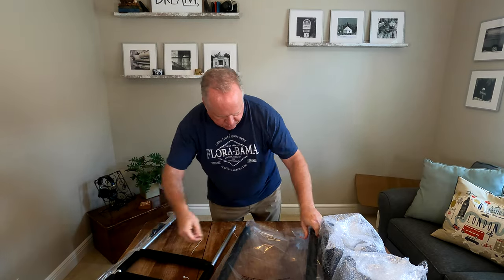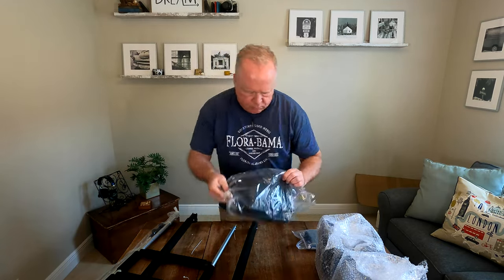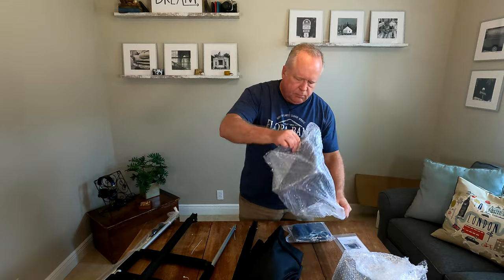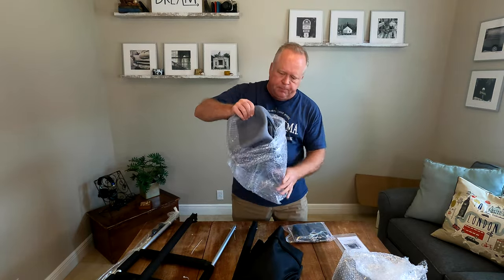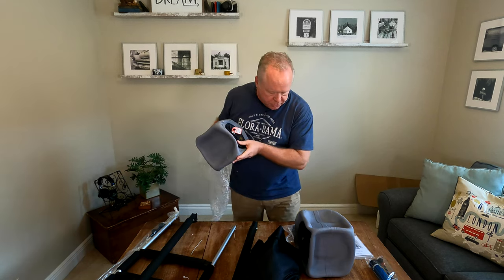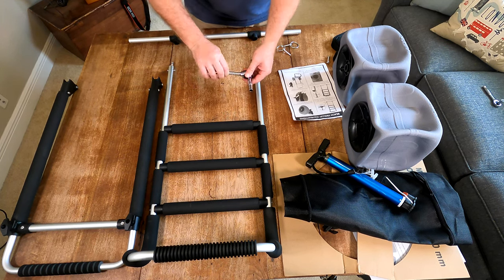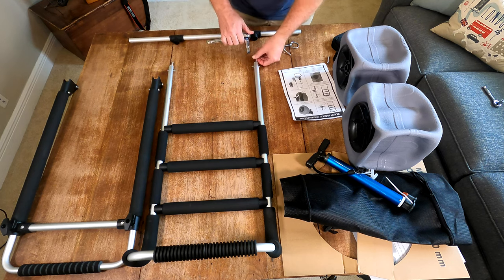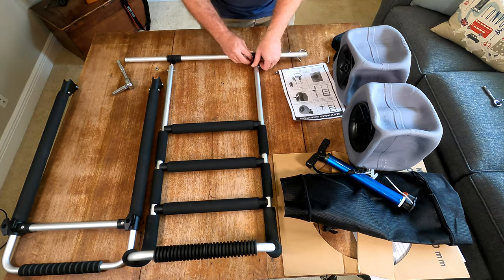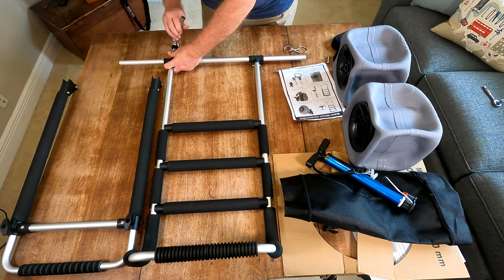We're ready to start putting it together. They give you a 10mm wrench in the kit, but I'm going to use my own 10mm socket set to make things go a little faster.